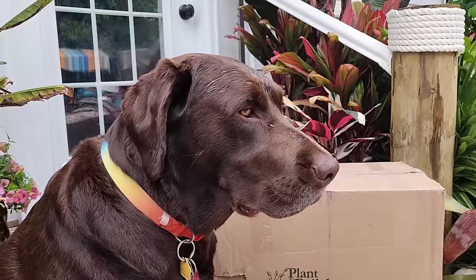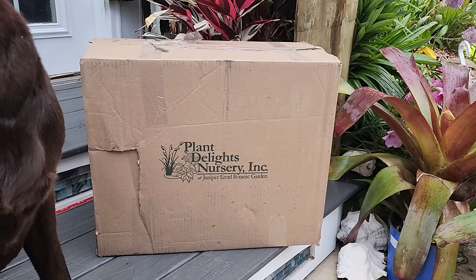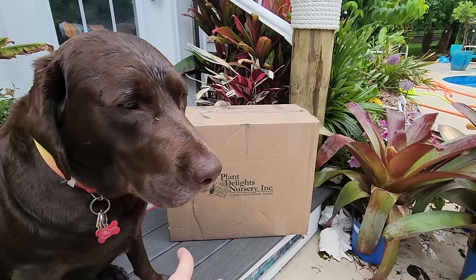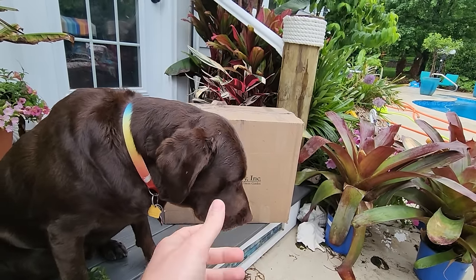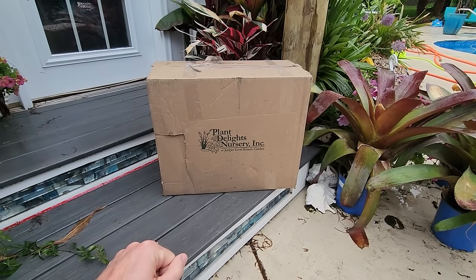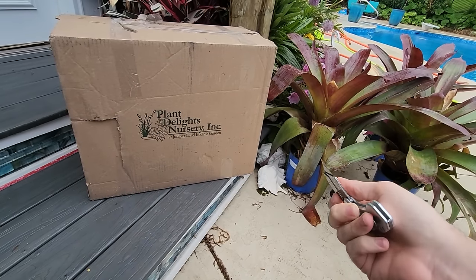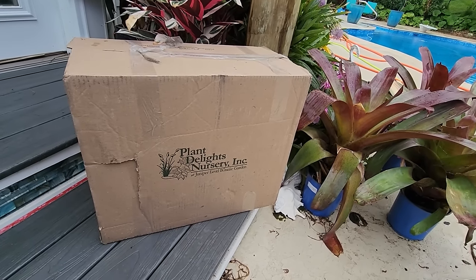The Plant Delights box is here! It showed up later in the day yesterday so I waited. It's been two days - worth mentioning when opening plants. Also, we saw on the camera that the delivery person got about eight feet from the patio and just chucked the box - it landed on its side. So who knows how things look inside, but that's not Plant Delights' fault. They're very good with packaging.